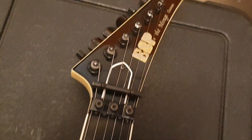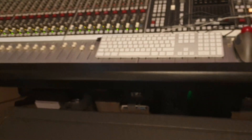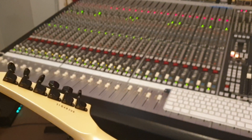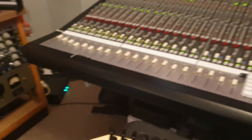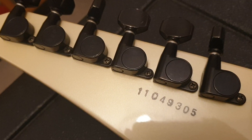Of course there's what they call the lawsuit-style Jackson headstock — I love the old ESPs with the Jackson headstock, it's so cool. Let me spin this around, take out the whammy bar and put her down gently. There are your ESP-branded tuners — check that out.